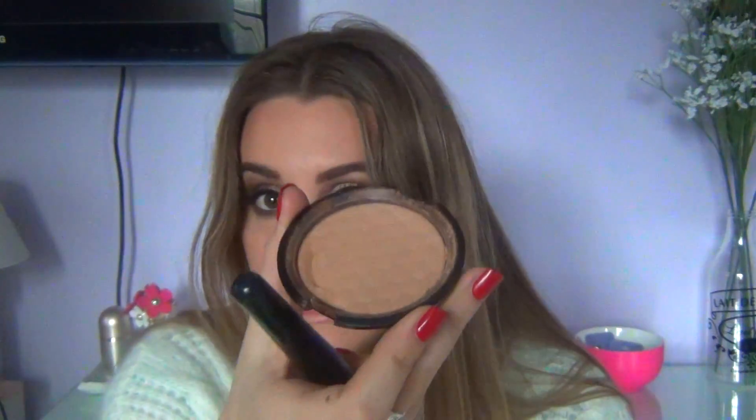Then to contour I'm going in with a Body Shop bronzing powder and slightly applying that on top of where I just applied my bronzing powder, just to carve out my cheekbones.